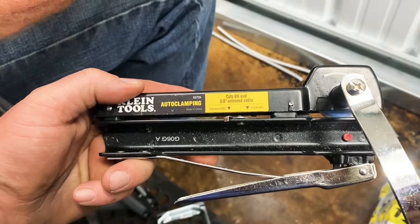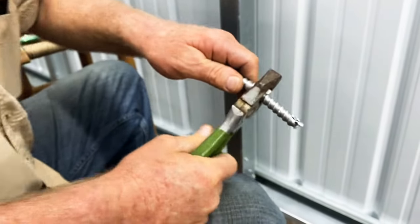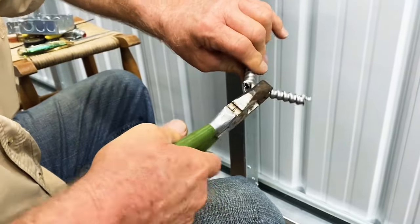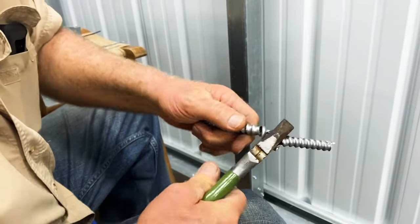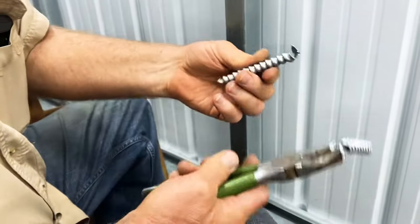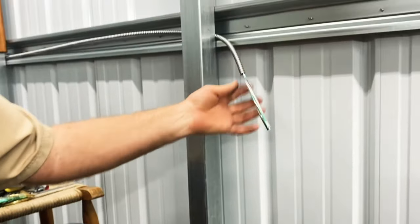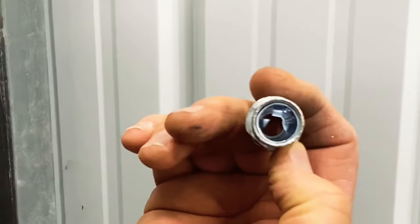If not, you would have to use your cutters and cut this, and this stuff is super strong — I can't even cut it with these. Then you'd have to peel it back like this, then you'd have to cut this off. You can do it but it's just a lot of work, and then this is all cockeyed. This tool gets you real nice results.